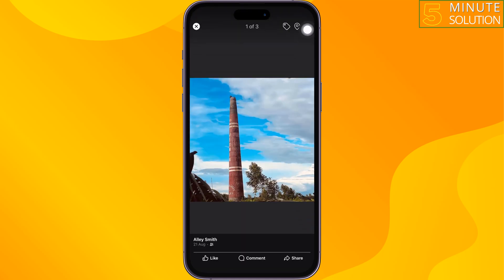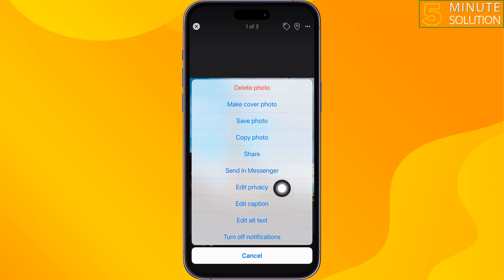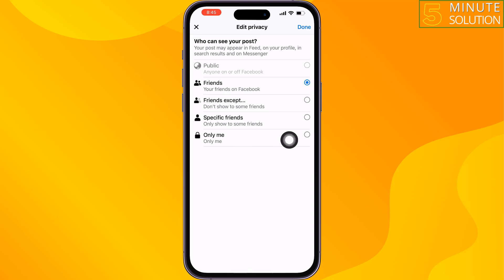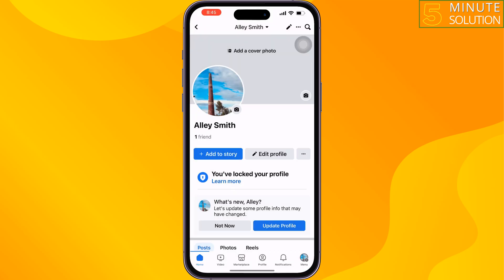Now tap on the three-dot menu, tap on Edit Privacy, and here all you need to do is select Only Me. Then tap on Done, and no one will be able to comment on your Facebook profile picture.